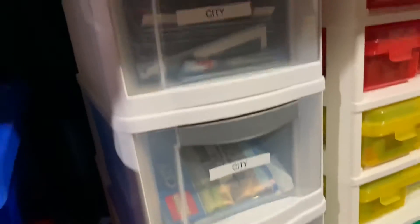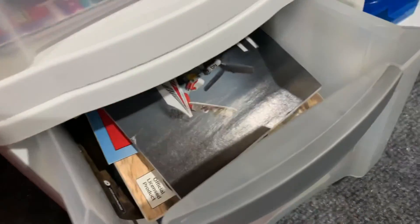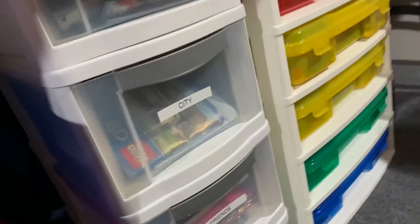Over here we have little storage bins. You can see they say city — there are two for city — and then friends, creator, and more. 'And more' covers things like creator, Star Wars, Minecraft, Technic, stuff like that.